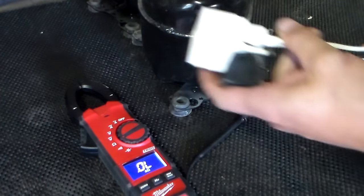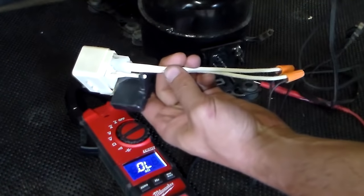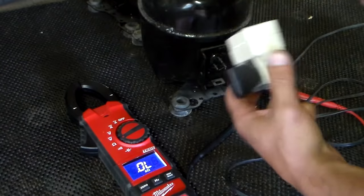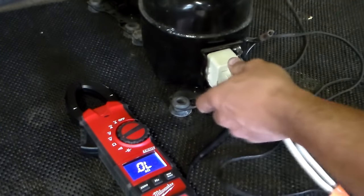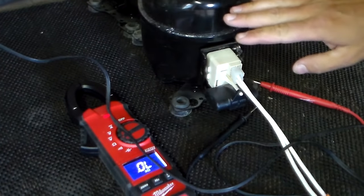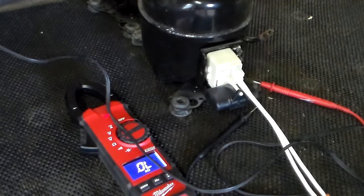If I were to take a relay, wire it to a cord, plug this in, and plug it into my receptacle, the compressor kicks on and runs.